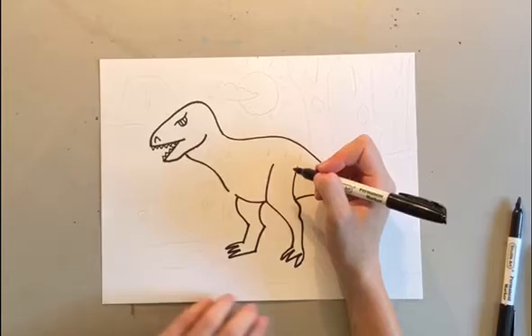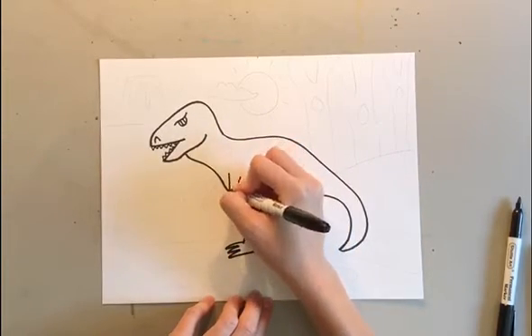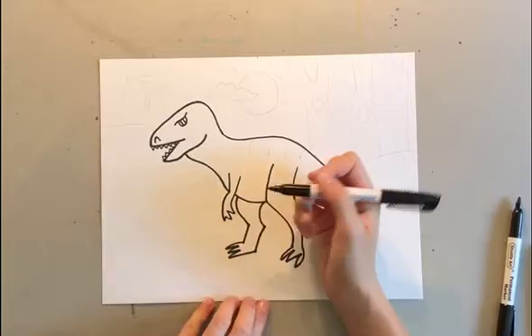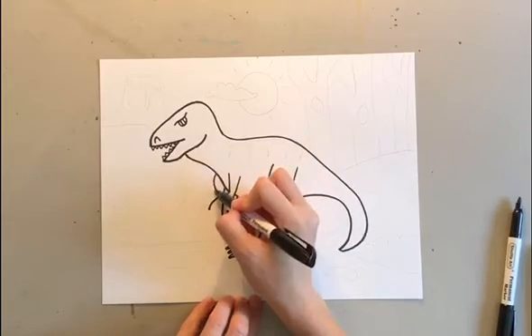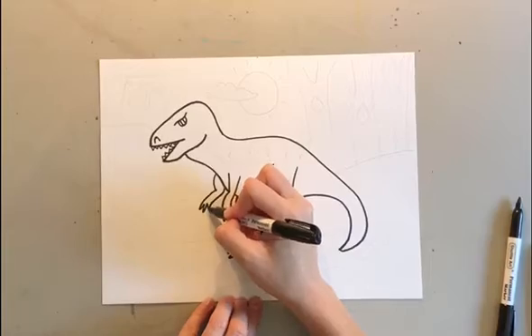For the smaller arms, it's pretty similar to the back legs, just smaller. So down, down, curve down, and then out, in, out, in. Same thing for the front arm — a curve, then another curve, and go down, in, out, in, out.